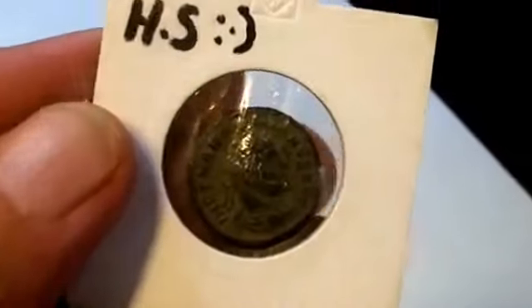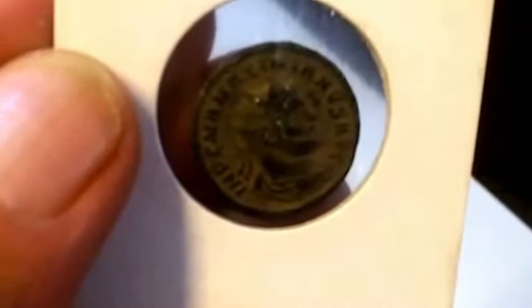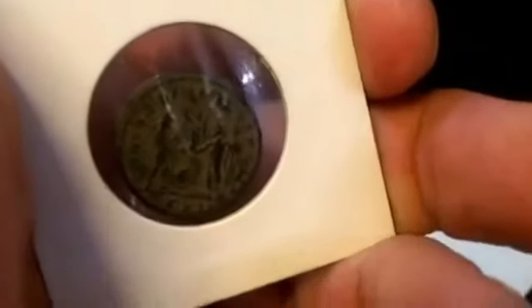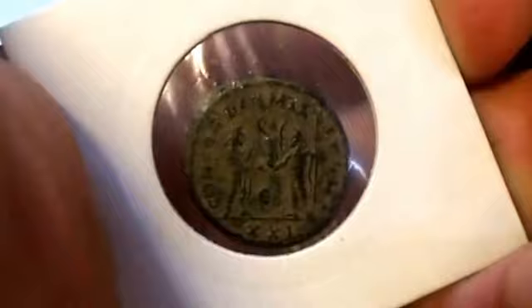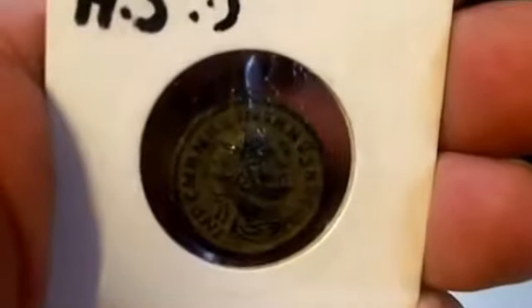And also, she said this is a Roman coin — it looks Roman. I'll get on the net and try and track down what kind it is and find out what it's all about. But again, Sammy, I'd love to say thanks — it's just awesome.